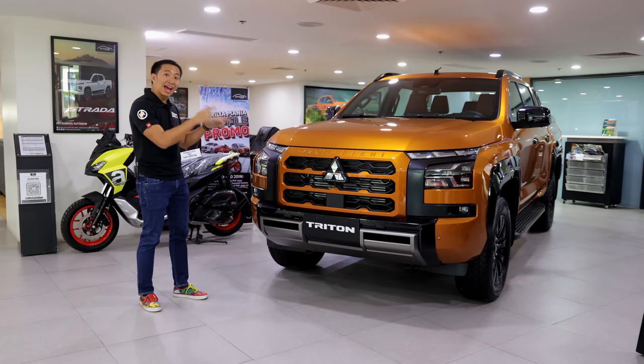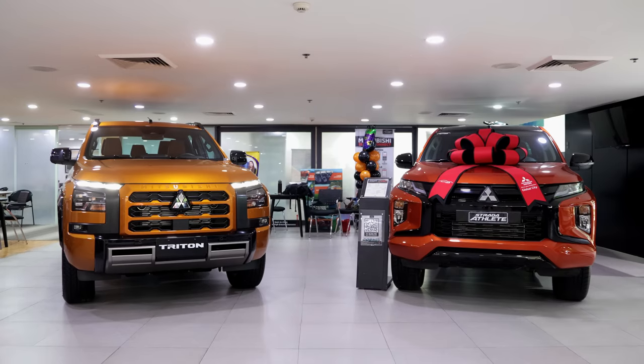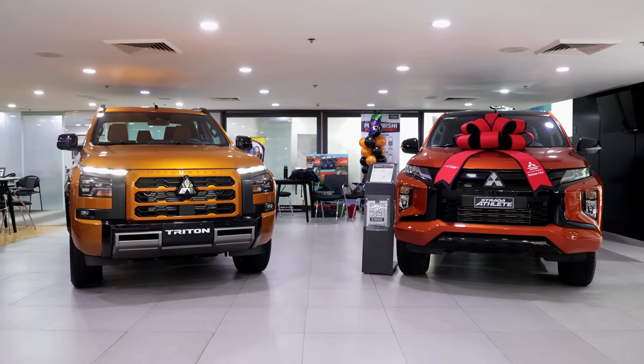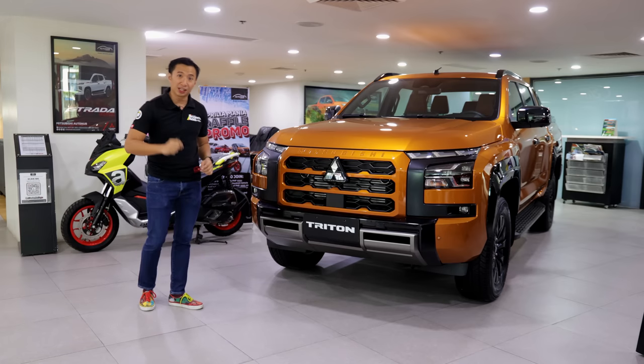The Mitsubishi Triton Athlete 4x4 here is actually bigger — it's wider, it's longer, and it's taller than the regular Tritons that we are getting in the local lineup.